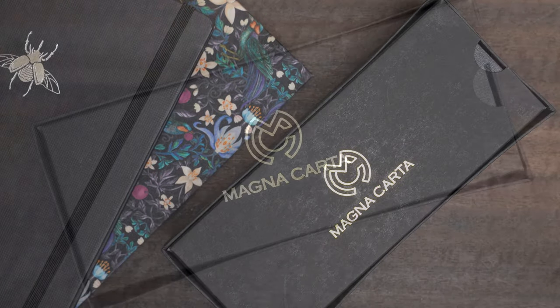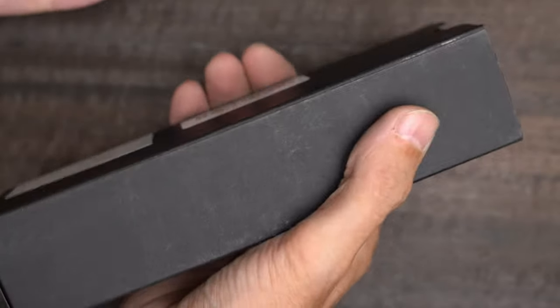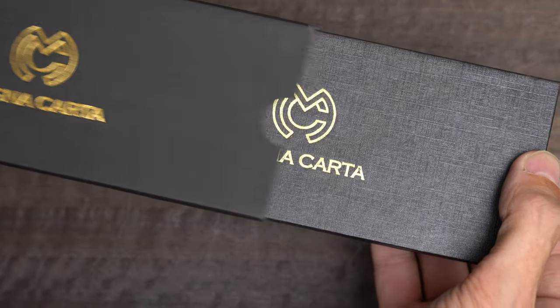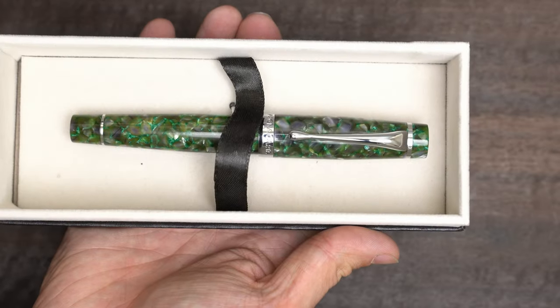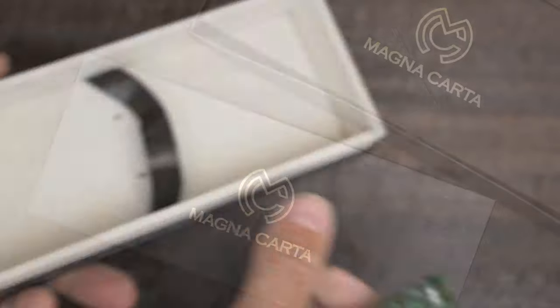Let me start by showing you the pen. I'll remove this from the outer box, and then I'll remove this sleeve. Now I can open the inner box, and there it is. This is a Magna Carta Start, and it's a little bigger than I expected.